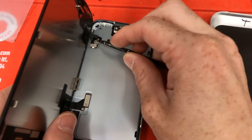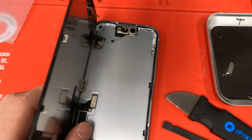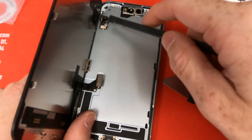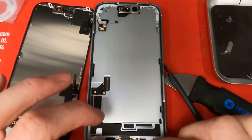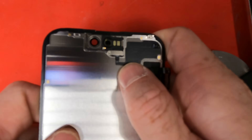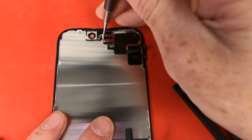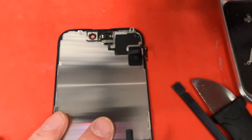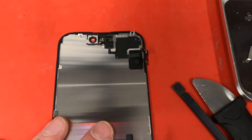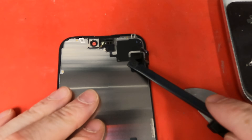We'll grab the flat end of our plastic spudger and lift up the connection for the screen and the proximity sensor. We got it off. Now we've gotta work on the hard part — the proximity sensor. It looks like you've gotta use a PH000 screw for this one. It is one screw, just like all the other brackets inside this phone. We'll grab our pointy end tweezers, get the bracket off — lift it at an angle and then pull it out.